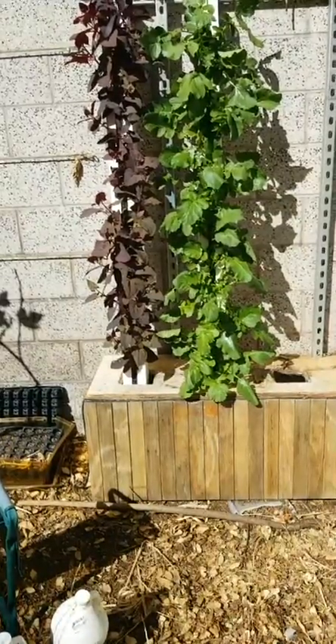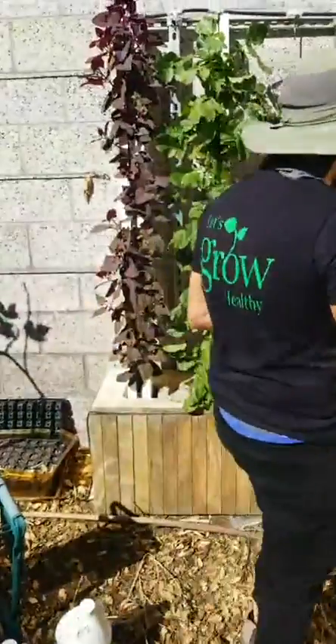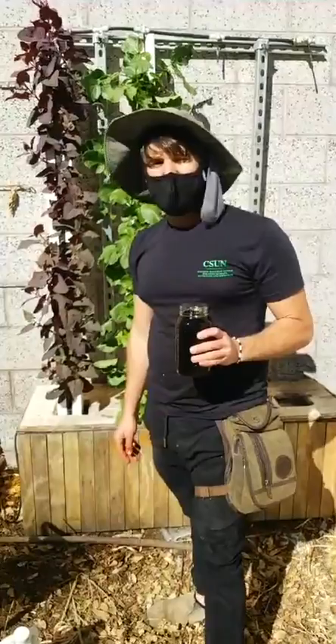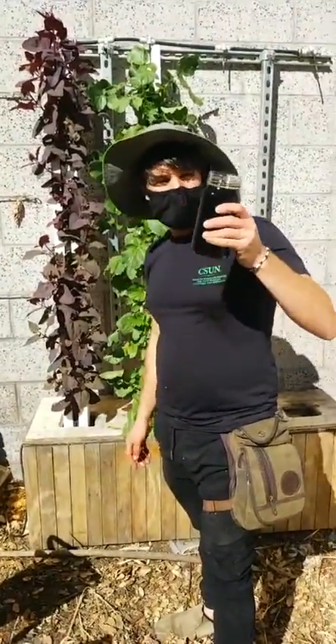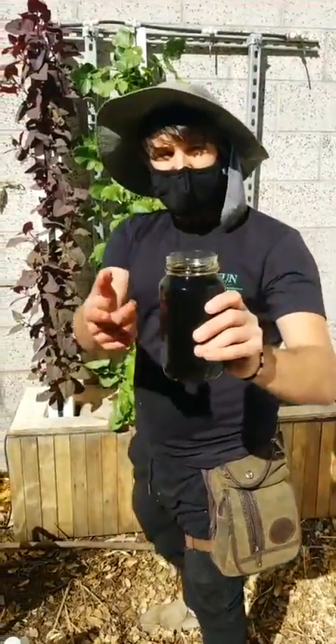A common myth: people think worm tea is a fertilizer. Worm tea is not a fertilizer — it is an inoculant. Same thing with compost tea. Worm tea is a type of compost tea. Let me smell it. Smells good — smells like it should. Looks like garden's coffee. This is worm tea and this is microbe soup — that's what this is.